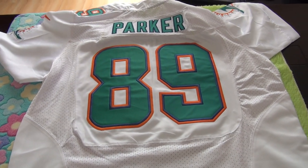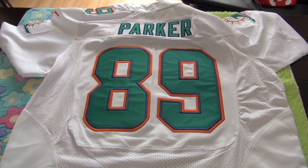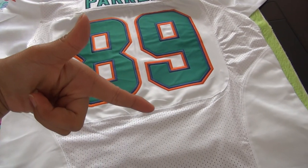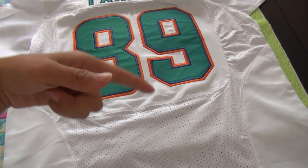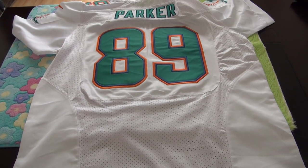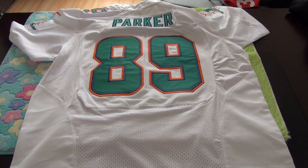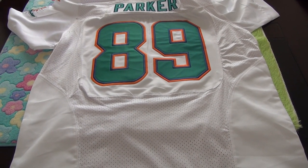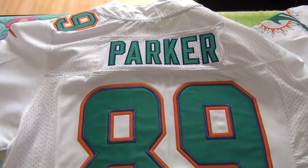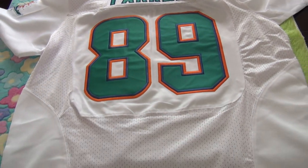If you guys like the jersey, please check the description under the video. You guys will find my website and my email address there. Any questions, just feel free to talk to me on my site, or you guys can email me directly. Please remember to subscribe, like, and comment. Thank you guys for watching. Have a nice day. Bye.